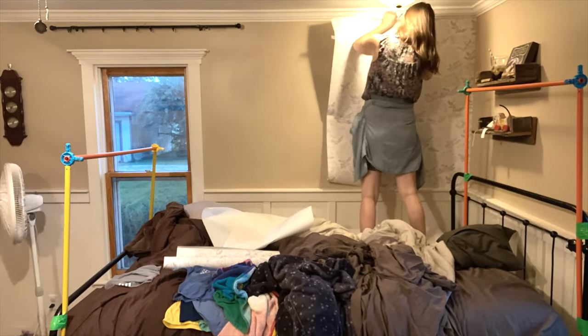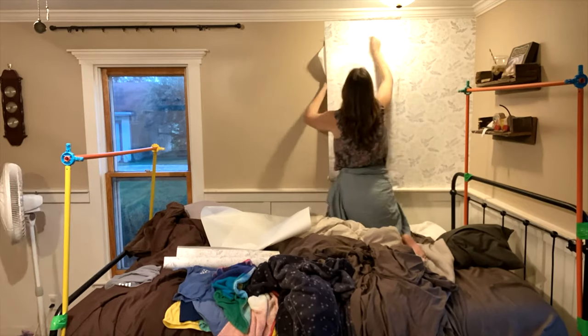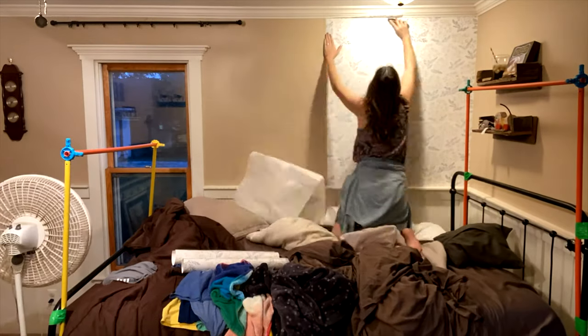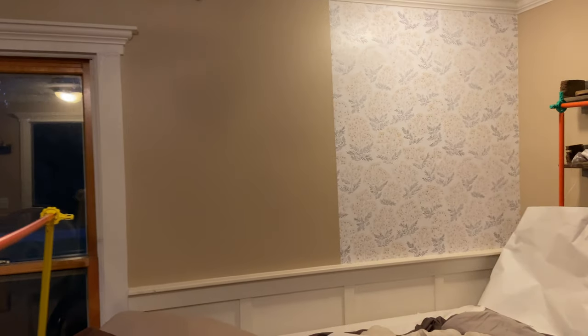Hey there, it's Lauren from Rustic Honey and welcome back to my channel. Today, as promised, I'm going to walk you through part two of my girl's bedroom makeover reveal and walk you through a little bit of my wallpaper DIY, some tips and tricks for you in today's video. Stick with me and I will show you how it all turned out.